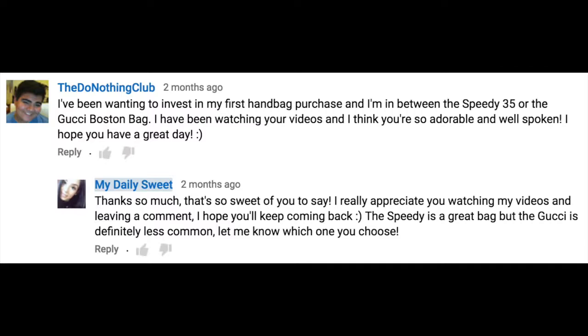I'm just shifting to get into a more comfortable unboxing position. So I did make a quick stop at Gucci and I picked up this bag that I've been eyeing for a little while now. I just wanted to give a quick shout out to my subscriber, the Do Nothing Club, who two months ago got me thinking about this bag. Thanks so much.